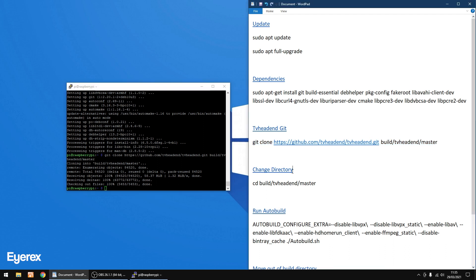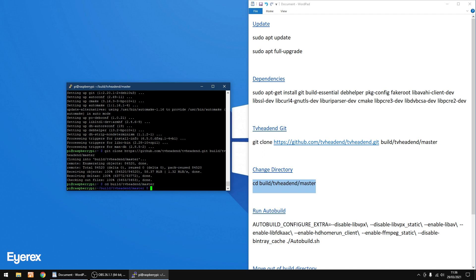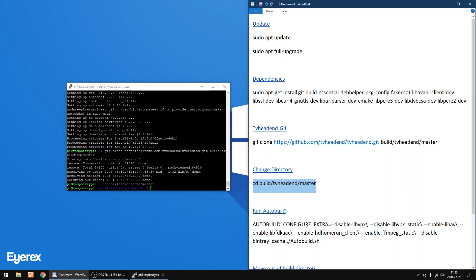Now we're going to change directory. Copy this text, right-click to paste, then Enter. That's done. You'll notice the prompt has gone a sort of blue color — that's the TVHeadend directory. Now we're going to run the auto-build.